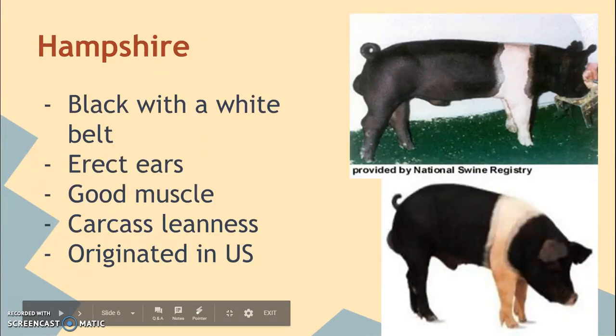The Hampshire is the Oreo pig. They are black with a white belt around the front legs, and they have erect ears — ears that stand straight up. The American Landrace and the Duroc have floppy ears; the Hampshire has erect ears. They have a very good muscled carcass and also a lean carcass, so they carry a lot of muscle but not a lot of fat. They also originated in the United States.